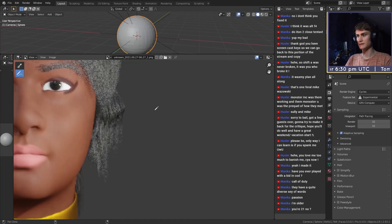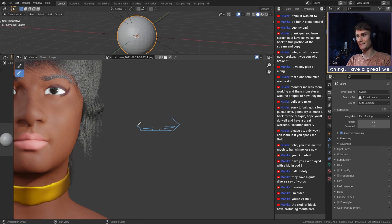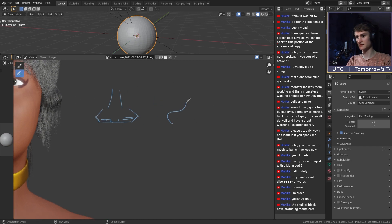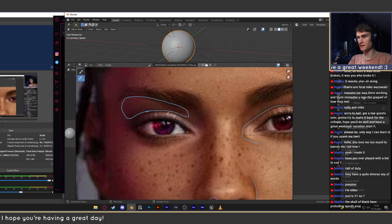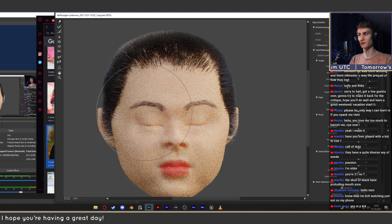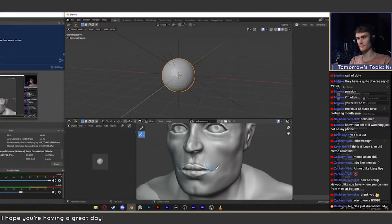Last week we did another feedback session where people can post their artworks in the community Discord and we give feedback on them live on stream. In this video you're going to see an excerpt from the stream with a few tips and tricks and guidelines that you might not have heard before, that can help you when you're sculpting human characters, especially realistic human characters. If you want to get feedback on your own pieces, make sure to join the Discord — the link will be in the description of this video.